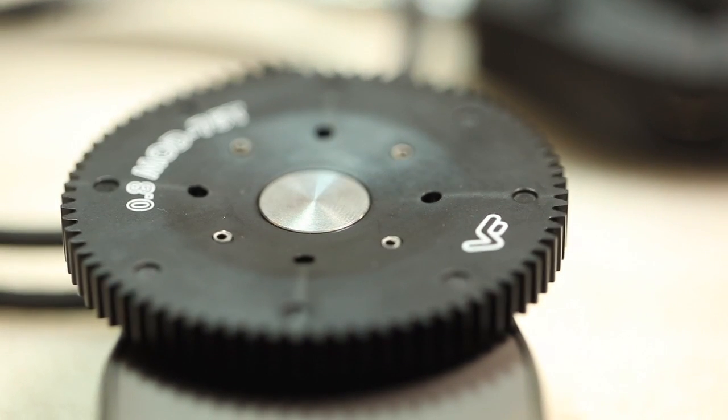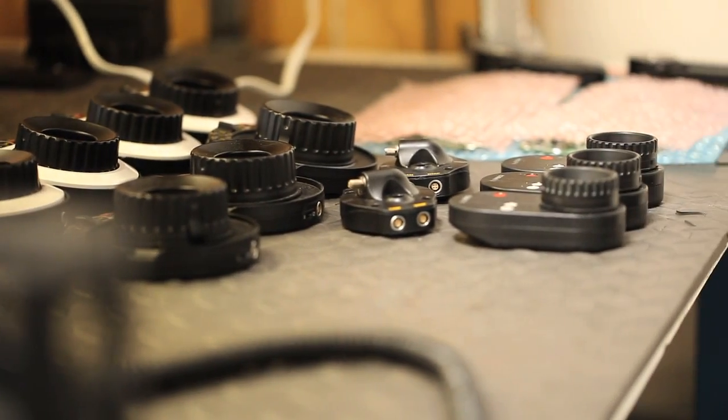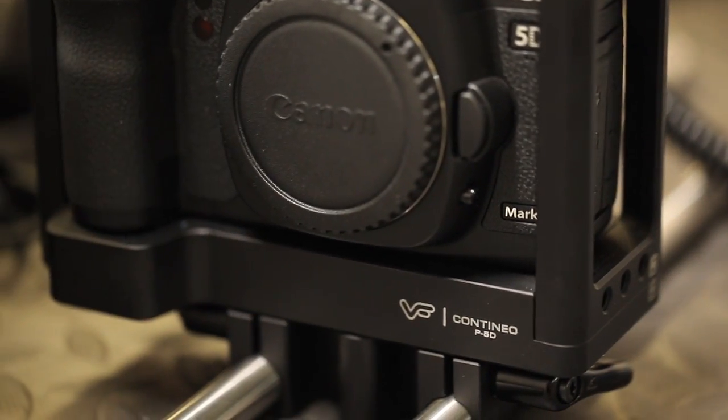Hi, this is Jared Ames with Cinema 5D, and I'm here with Kurt Von Berinsky of View Factor. Kurt, you're making all these great accessories. One of them is the cage here for these HDSLRs. What got you into filmmaking?